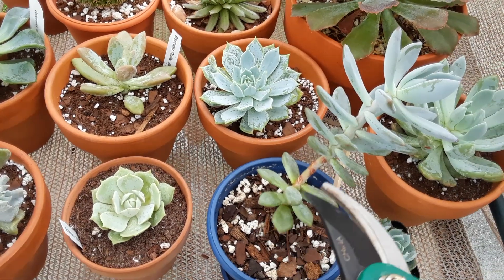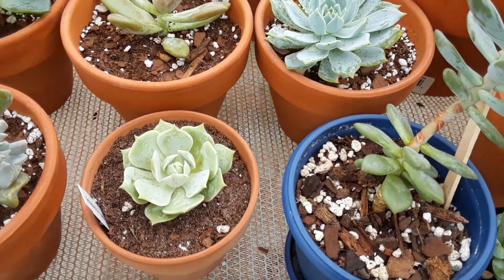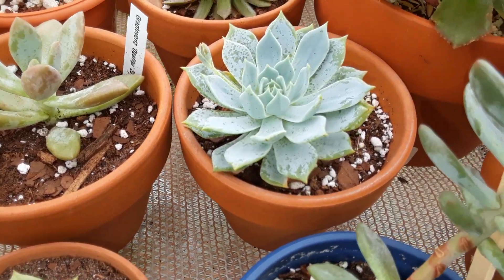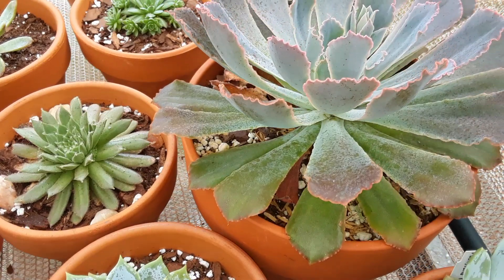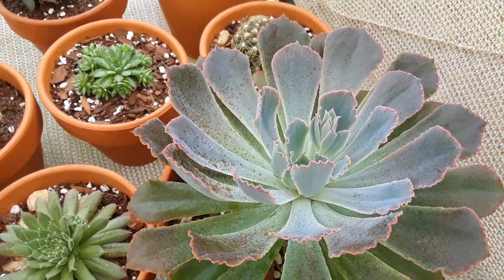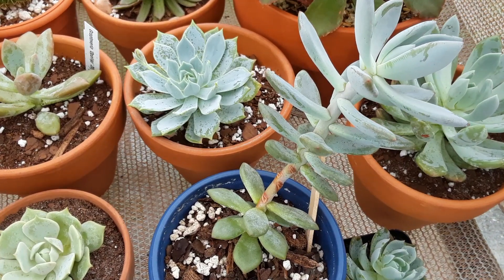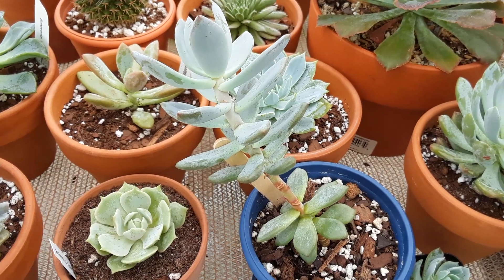For stretched out succulents we're gonna have to fix this. Once they elongate they don't go back to shape. This is what echeverias are supposed to look like — nice and compact, not stretched at all. Here's a little Echeveria Neon Breaker which is flowering, pushing out a little baby shoot in the middle, doing really good. I can tell she's starting to stretch a bit as well.